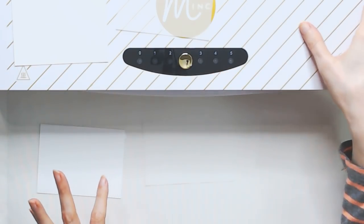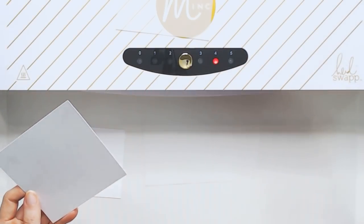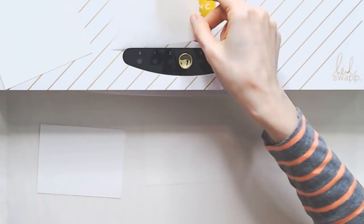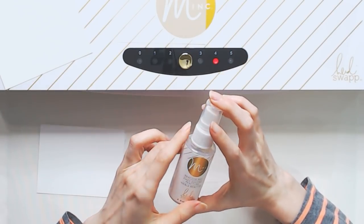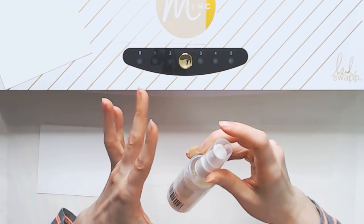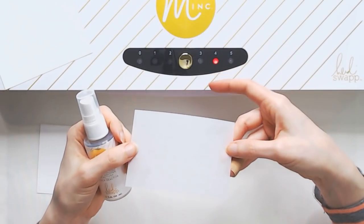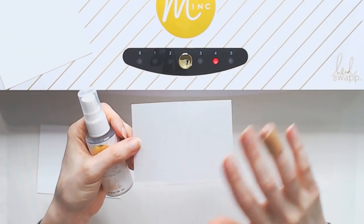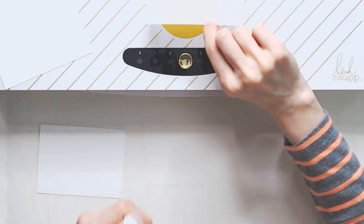I actually should have turned the Mink on before but I totally forgot. In the meantime, these will dry out pretty well. These Mink mediums — especially the Reactive Mist and there's Reactive Paint as well — are actually kind of more glue-like. So when they do dry, you might still notice just a slight tackiness, and that's totally okay. Just as long as they're not wet and you can't smear them, they might be a little bit tacky.